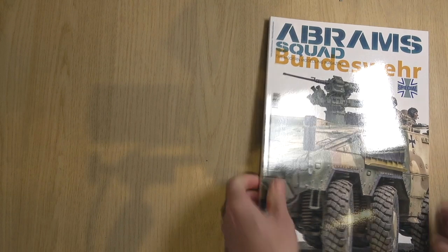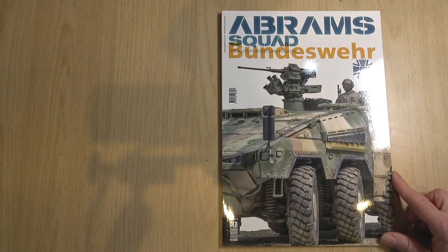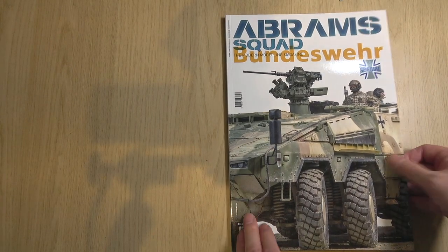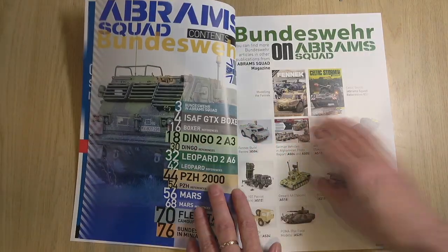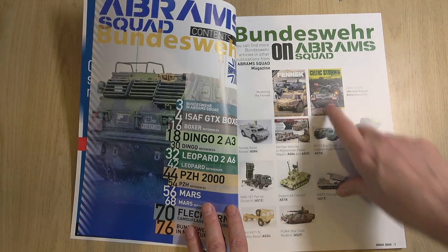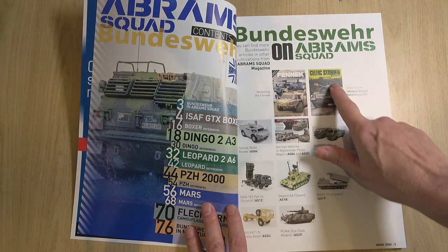And this is a special edition — it's the Bundeswehr special edition, so we're looking at modern German armor. It really complements the specialty deal with the Fennec and Celtic Storm 2017.